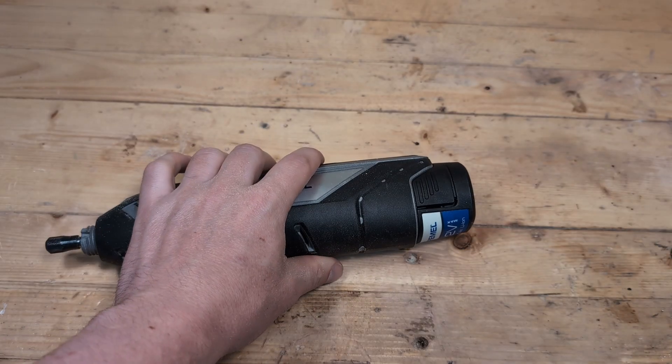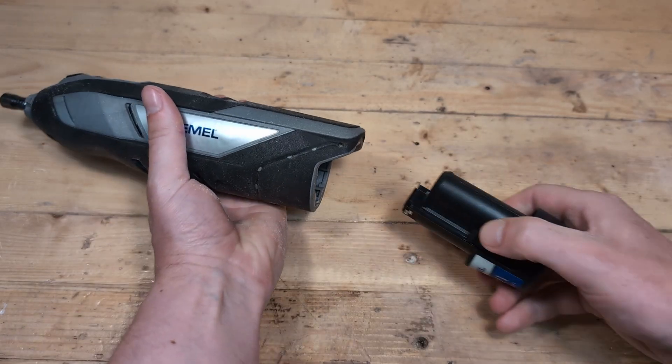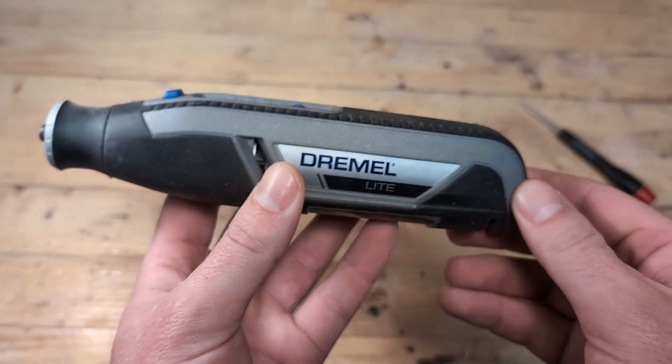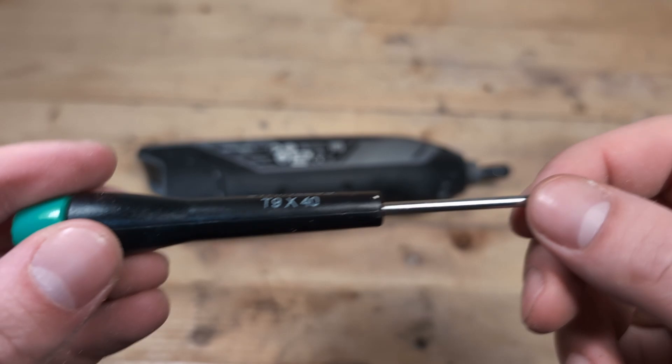To reverse the rotation of a Dremel, we need to open up the tool. Start by removing the battery. On the 7760 (the Lite), you cannot remove the battery, so make sure you don't turn it on while tinkering. Then take out the screws that hold the tool together.